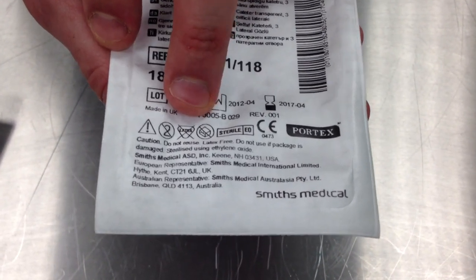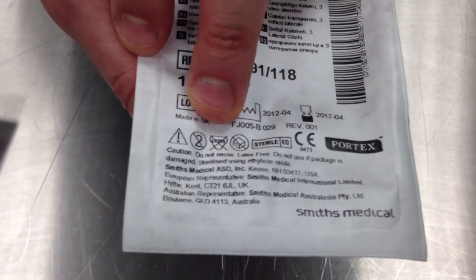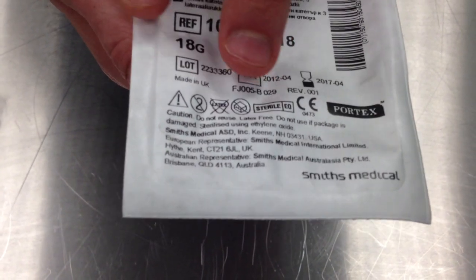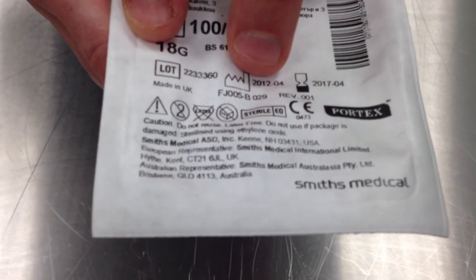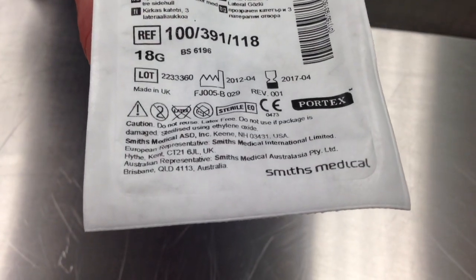The latex with a cross indicates it's latex free and therefore suitable for use with latex allergy patients. The packet with a tear and a line through it shows do not use if packaging is damaged. The sterile EO stands for sterilised using ethylene oxide. There's another symbol with CE on it — that stands for European conformity, a European standardisation mark.